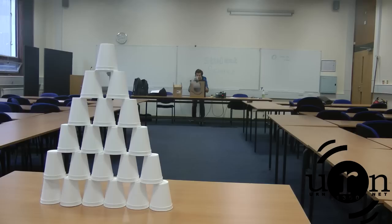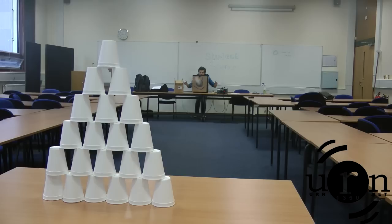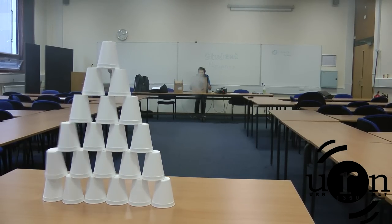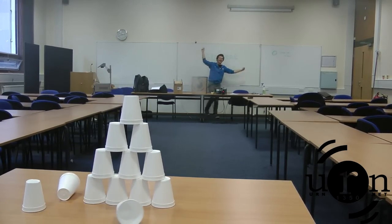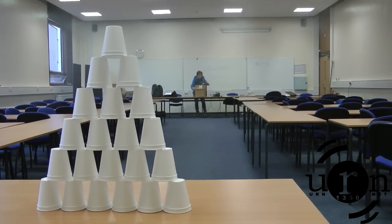Let's see if we can still hit it. Drum roll please, Davs. Yes! What a shot. So Davs, how far are we away now? We're about ten metres away, I think. This is quite ambitious, but we're going to go for it.